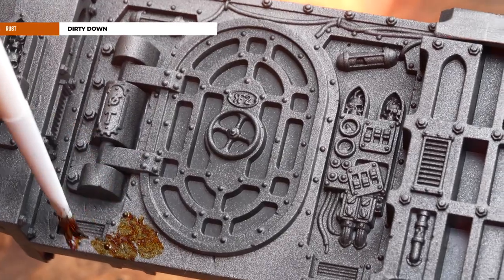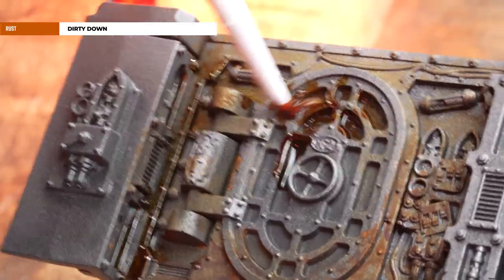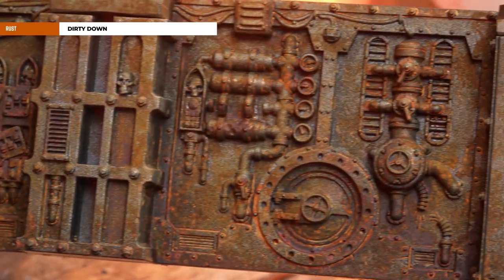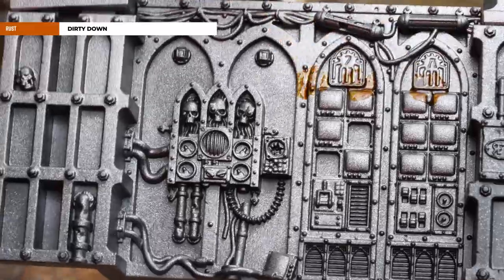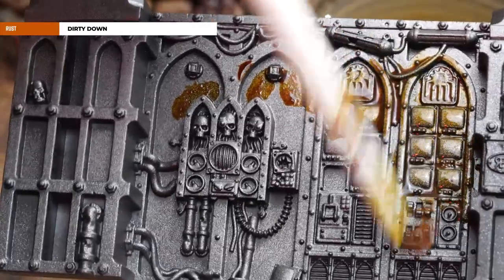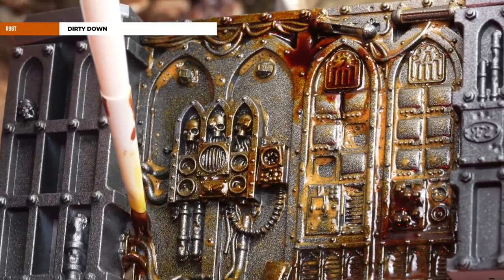With the undercoat done, we're now going to apply Dirty Down Rust — this is new to me and I'm very excited about using it. There are many ways to apply this: one is to apply it to the model straight from the pot and work it in, then use heat to help the effect — here I've used a hairdryer. Another method I prefer is to apply a dollop or two into the lid, add several brushes of water, douse the wall section in water, then grab some straight from the pot for heavier rustier patches and slap it on whilst it's wet. This method looks more random and effective, and by thinning it down your rust paint goes a lot further — we used slightly less than one pot of Dirty Down for this entire scenery set.